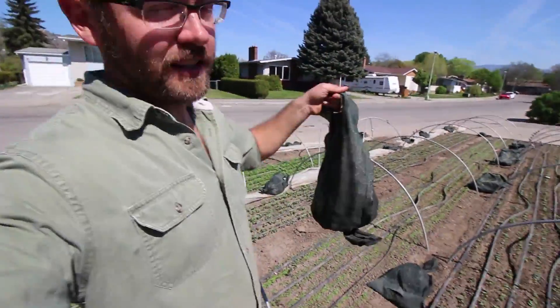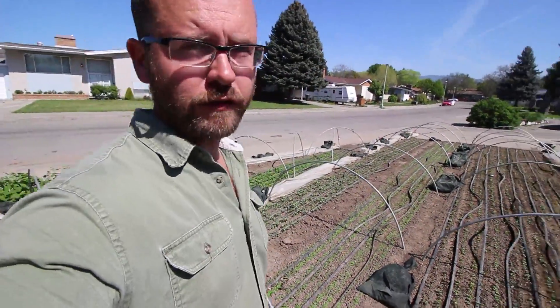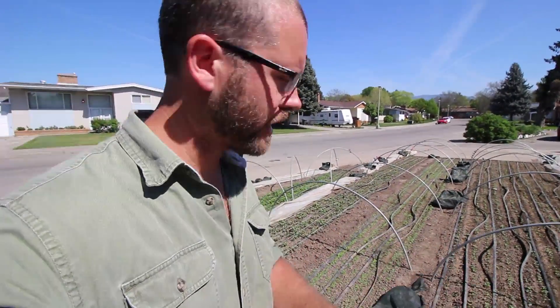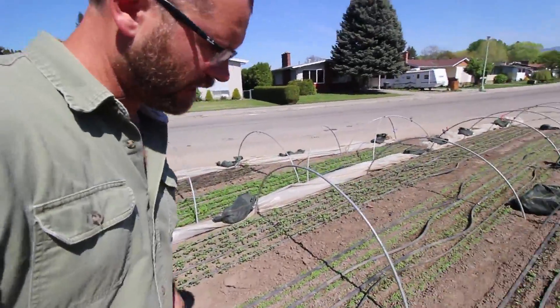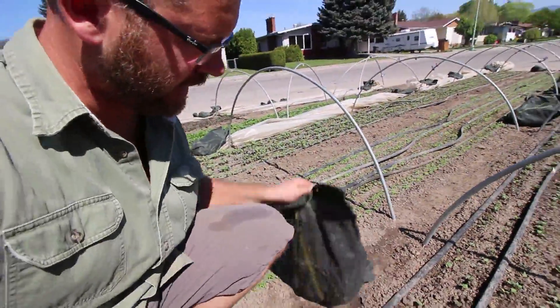This is called a row bag and it's basically just like a sand bag. We filled them up — we got 150 of them and we bought a half yard of what they call drainage rock and filled them up with that. Then we put a tie wrap on the end and that keeps it closed.